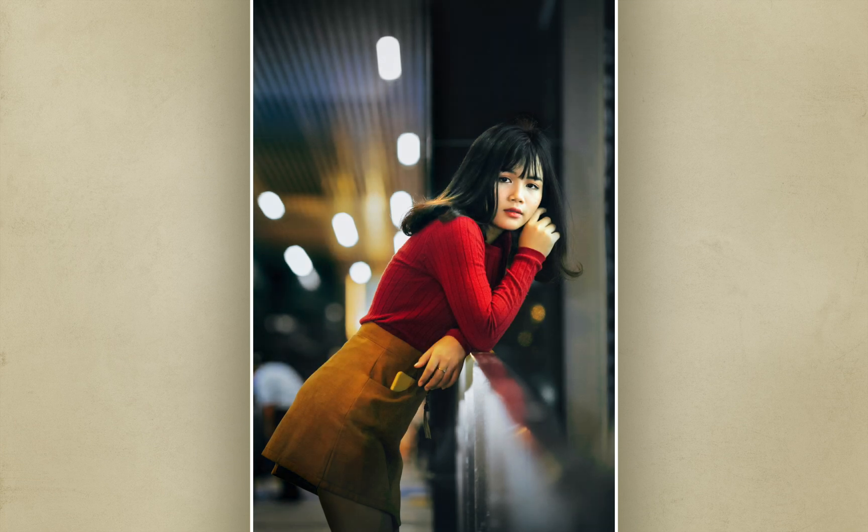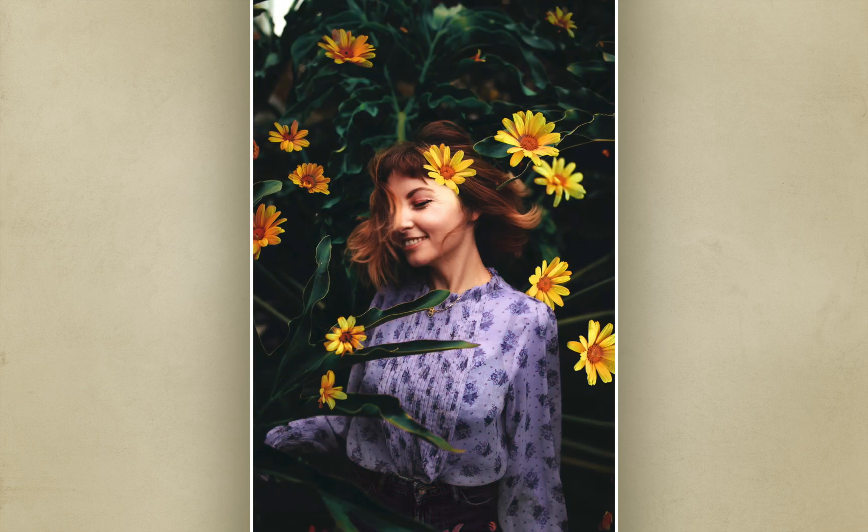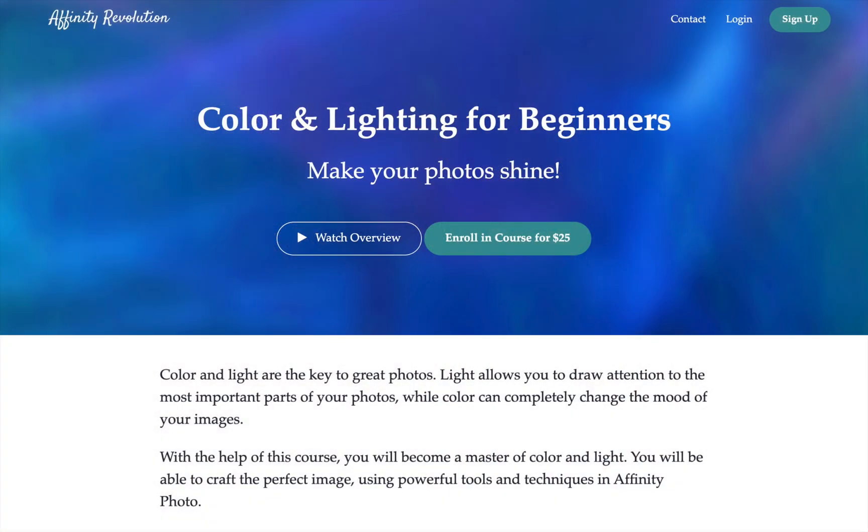Color and lighting can transform a photo. You can draw attention to your subject or even change the entire feeling of your image. Today I'm excited to announce our brand new course, Color and Lighting for Beginners.